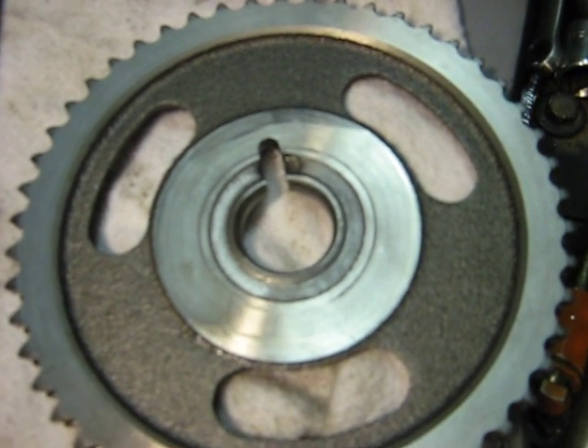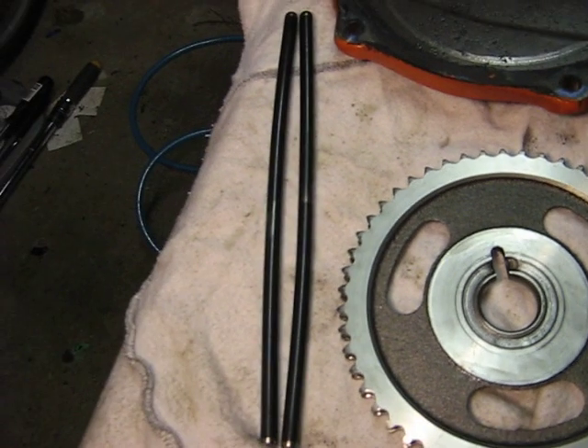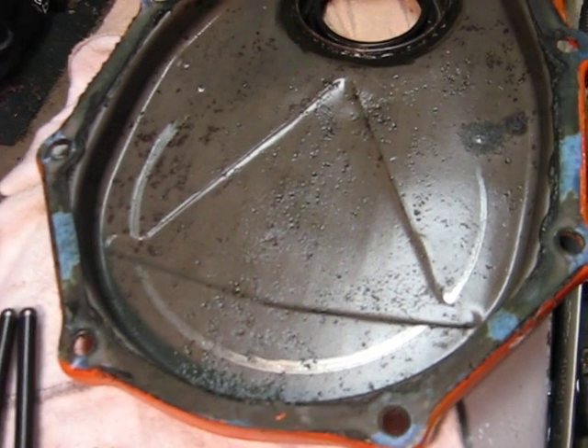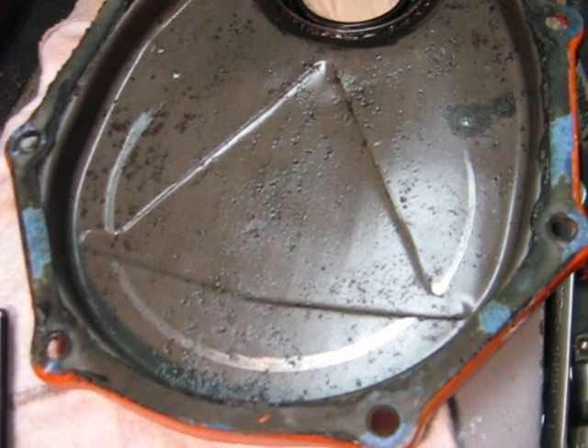On the sprocket, it bored itself into the sprocket and in the process bent at least two chrome moly push rods, and the timing chain hit the front cover.